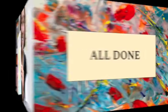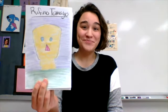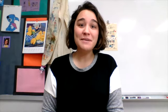I can't wait to see what y'all make. That's the end of my video, boys and girls. I had so much fun teaching you guys about Rufino Tamayo and creating an artwork like him. Next week, we're going to be doing our own value projects and I can't wait to do them. See you guys next time.